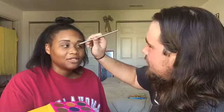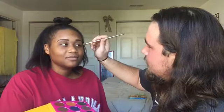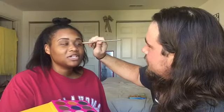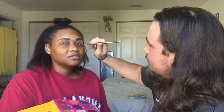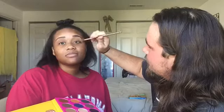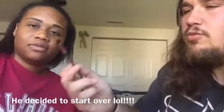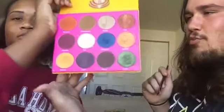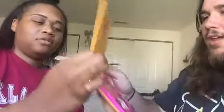If I ever get a makeover and the person doing my makeover is rude like you, they're gonna get slapped. This is a curse-free channel. Should I do a close-up? So what are we doing next — gonna use this brush, putting some gold on your face. Show the color: Nairobi, from the Nubian 2 palette.